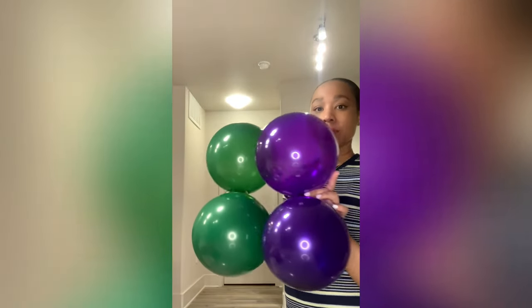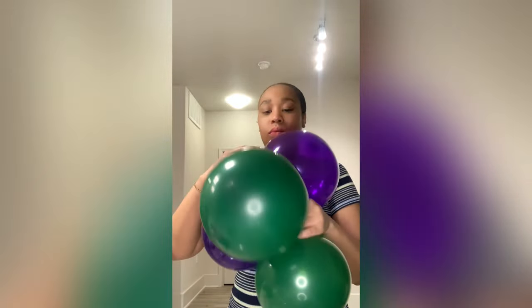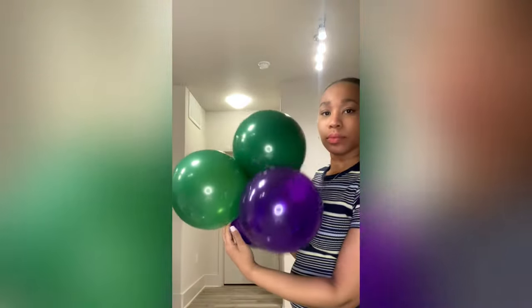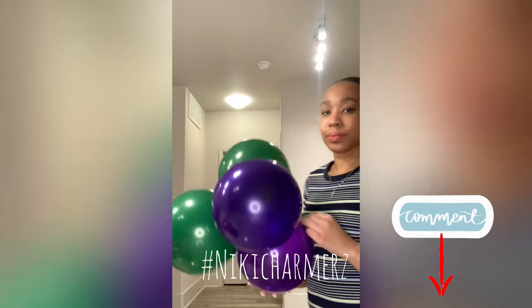Thank you guys for sticking around and watching the video. I hope it was very informative. If it was, don't forget to subscribe, like, share, comment, and hit your notification bell as I post weekly. Also follow me on my social media platforms at Balloon DNC where you can see more pictures and behind the scenes of different events I do. Thank you, Nikki Charmers, for all your love and support — until next time, be blessed guys.